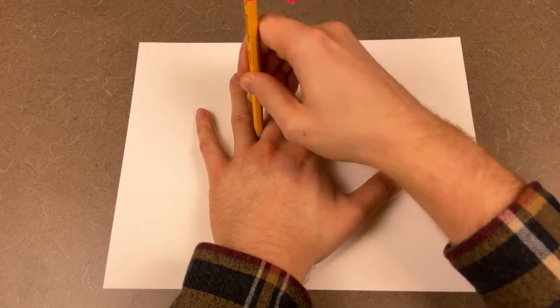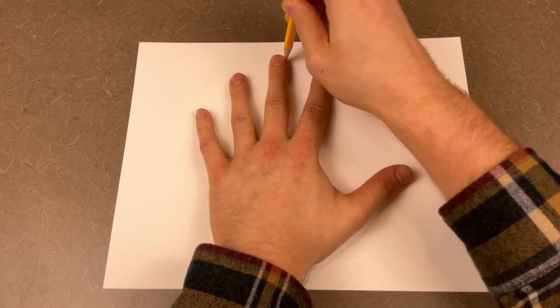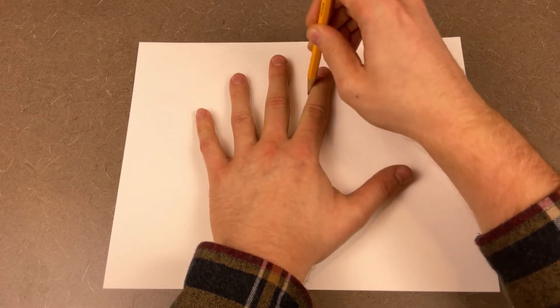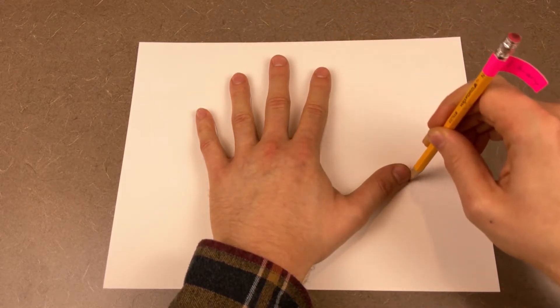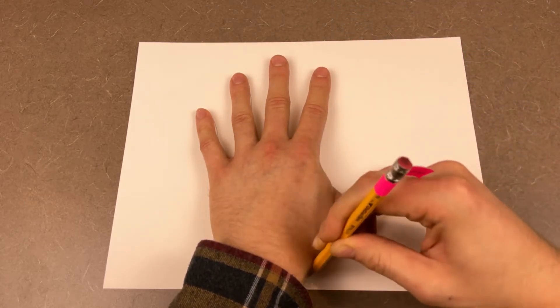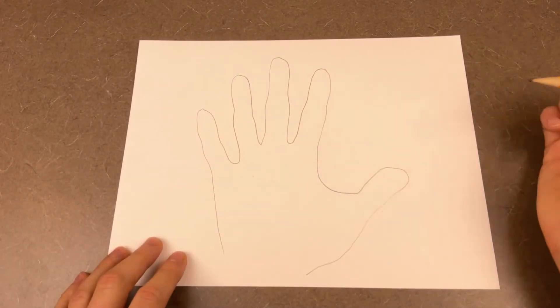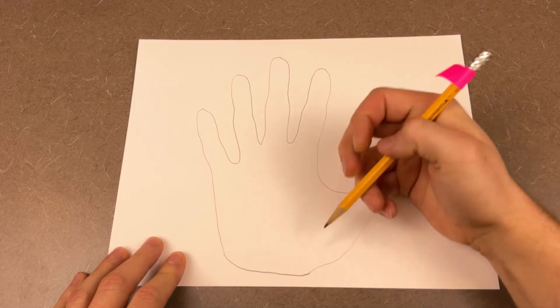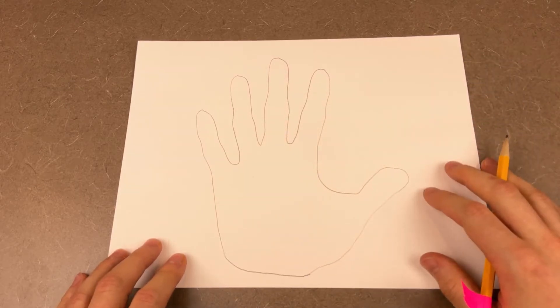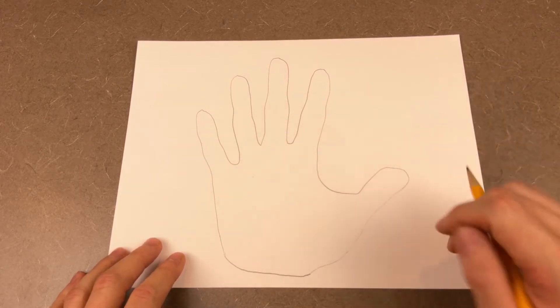Trace around all of your fingers, taking care not to move them out of position, and come all the way down around the thumb. And there you go — you have got an outline of not just your hand, but our soon-to-be turkey.